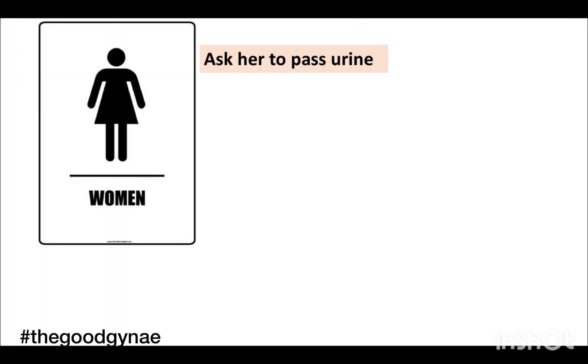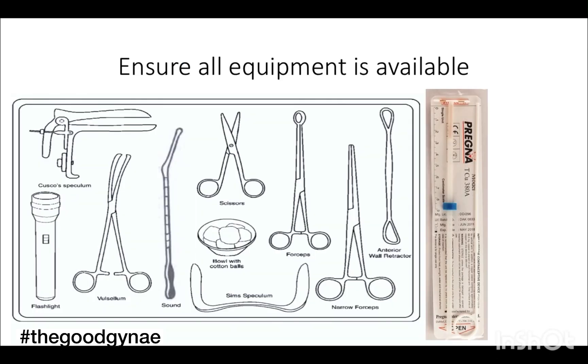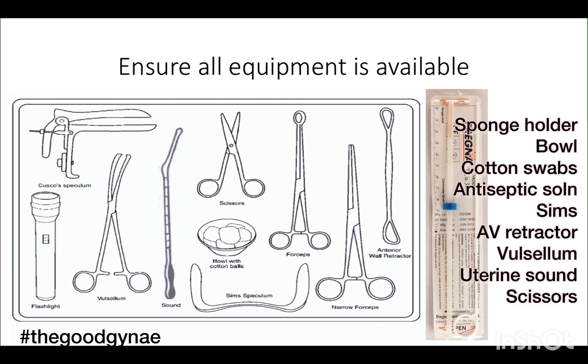We ask the woman to pass urine and take her to a private room for copper T insertion. We ensure that all equipment is present: we have a copper T and an assistant. We will need a sponge holder, a bowl with cotton balls and antiseptic solution, Sims vaginal wall retractor, anterior vaginal wall retractor, valsellum, uterine sound, and scissors.